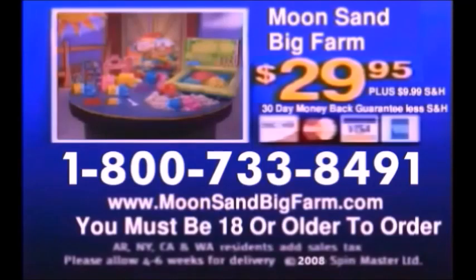Call 1-800-733-8491 to order Moonsand Big Farm for $29.95 plus $9.99 shipping and handling. You must be 18 or older to order. Call 1-800-733-8491.